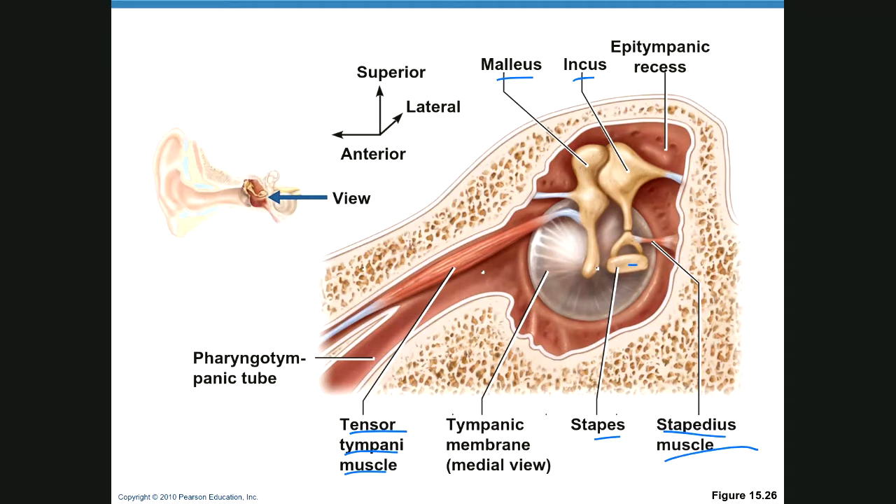With sudden loud sounds, the stapedius and tensor tympani will spasm and pull on the ossicles, decreasing the amount of sound transmitted to the oval window, thereby preventing nerve deafness. That's why your ears ring or you can't hear for a day or two after loud noises — these muscles are in a state of spasm.